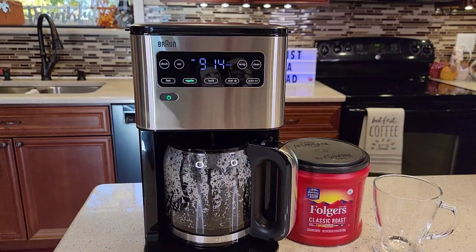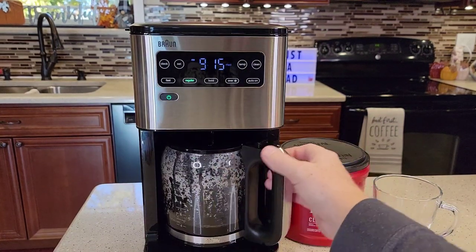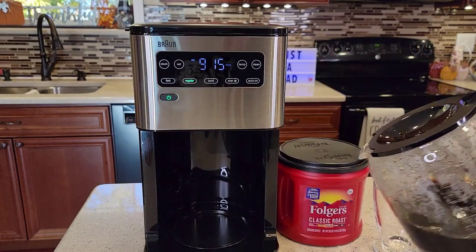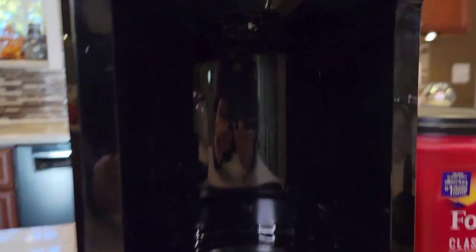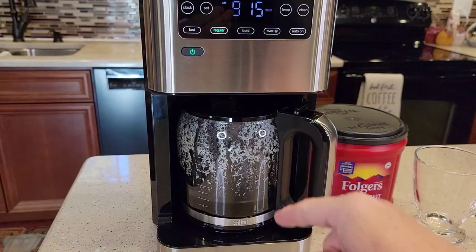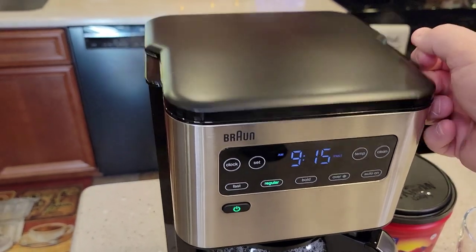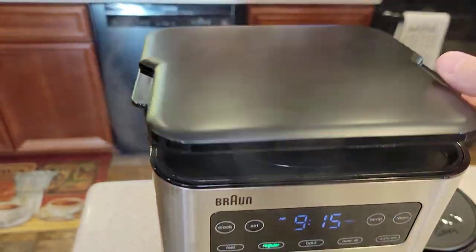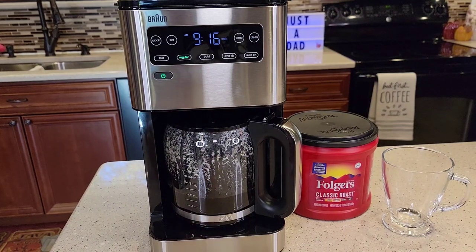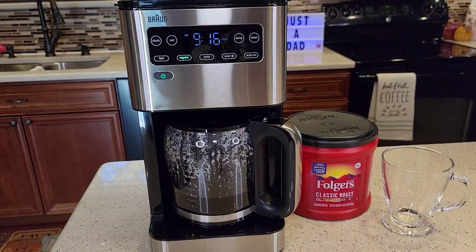It's a relatively quiet coffee maker up to this point, but towards the end it does get a little louder with more steam. It does have pause brewing, so I can take the carafe out and pour a quick cup of coffee — that plunger stops and doesn't let the coffee come out. But put it back pretty quick so it can continue to brew, otherwise it will overflow. We're at the six-cup mark at about six minutes, which is pretty standard — about one cup per minute.